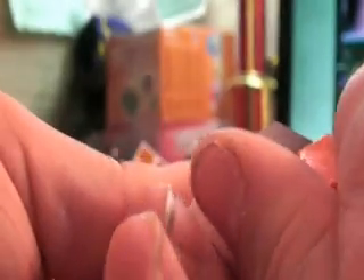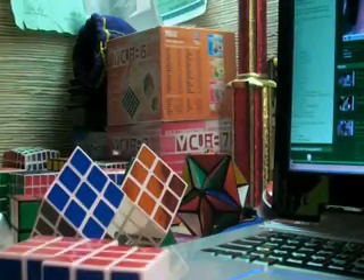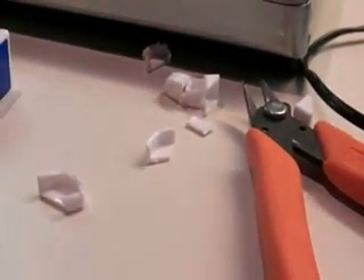On the edge pieces, you don't really need to use the X-Acto as much, but it still helps in making it look better. Shave it off a little bit, and then when you're done it'll just look like that. Your corner piece will look like that and your edge piece will look like that — nice and smooth, all the pieces shaved off. You'll end up with a pile of pieces that are useless, unless you use them for shims or whatever, like I do.